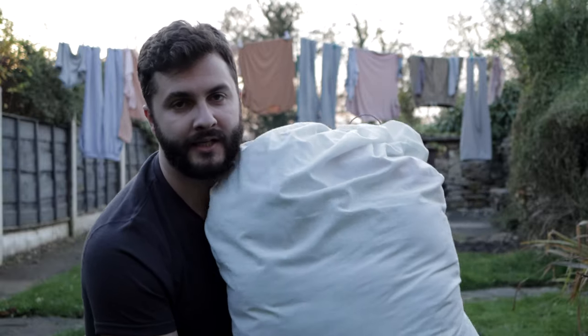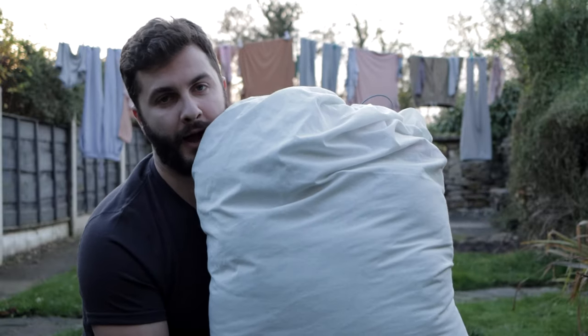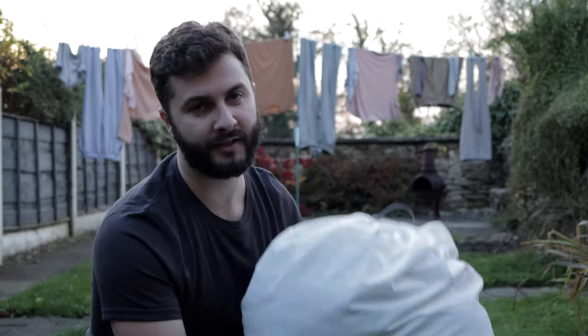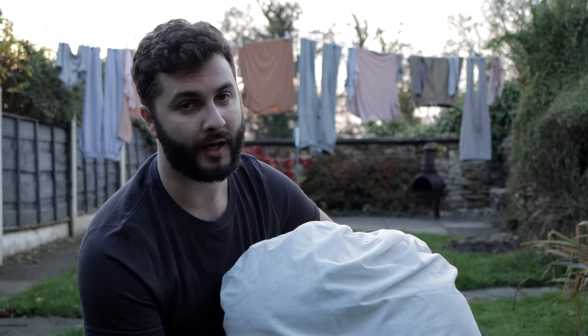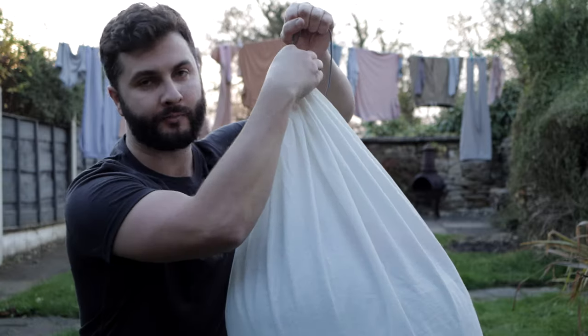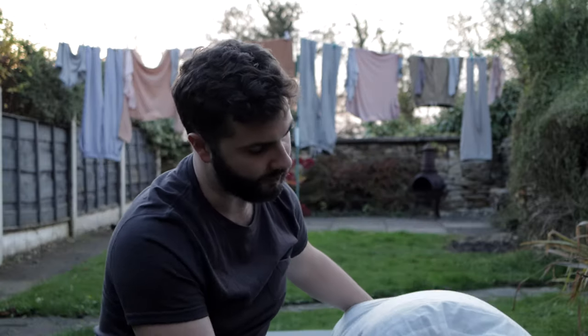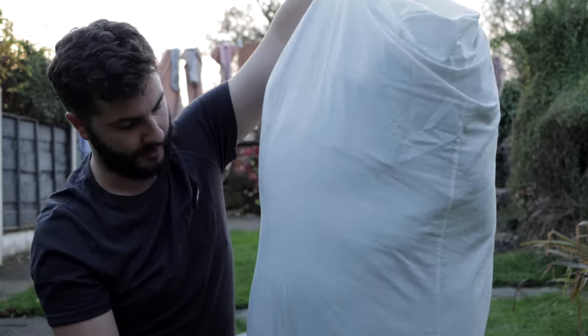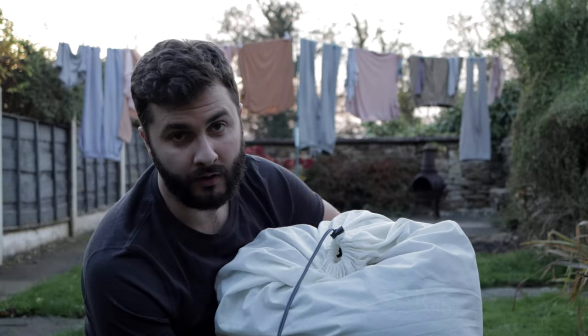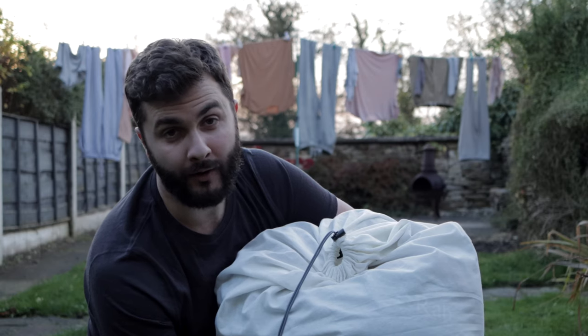In its storage bag it's pretty lofted — about five times the size of when it was compressed — which should keep it nice and safe. It's got a pull string at the top and I've also noticed a strap at the bottom if you wanted to hang it somewhere. If you've enjoyed the video, just leave a comment or a like.